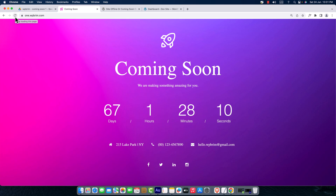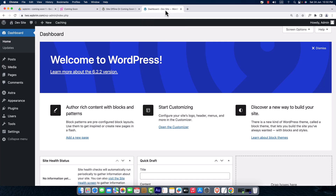Hi everyone, welcome to WP Bream. Today in this video training I'm going to show you how you can create a modern and beautiful coming soon page for your WordPress website. During the development of your website, you can show a coming soon page for your visitors to know when you are going to be live.